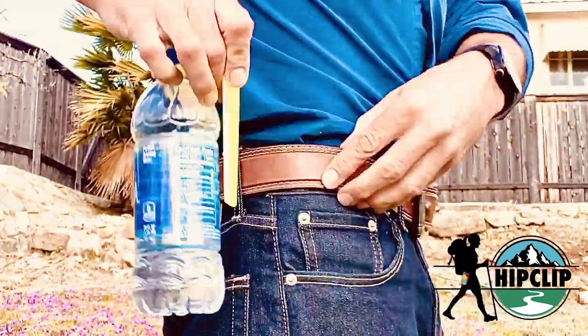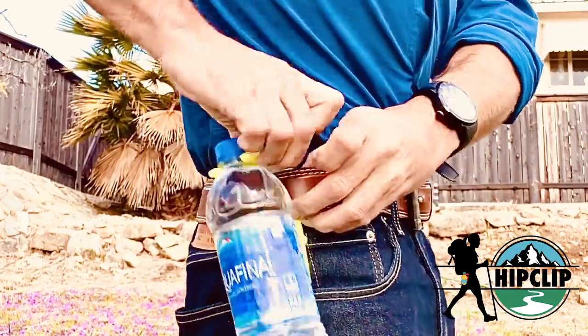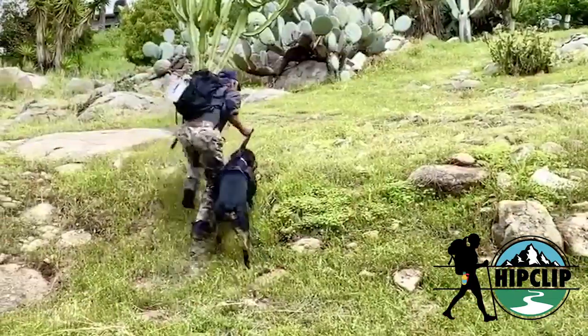Hey guys, Peter here with Hip Clip. Just clip it and hang it and off you go. It's the hands-free way to go about your day. Now nobody likes carrying their water bottles, right? When you're running, hiking or just walking the dog, the drink gets warm, your hands get cold, but with the Hip Clip there's nothing to hold.